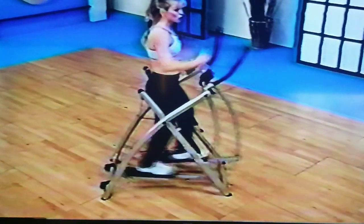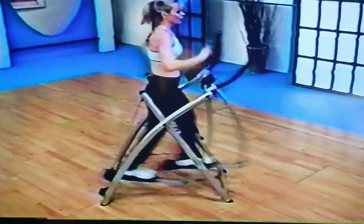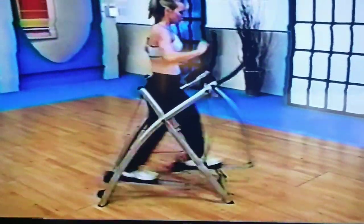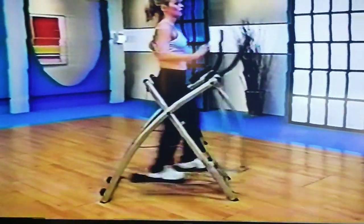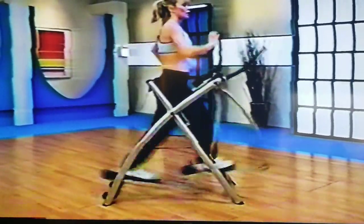Squeeze to the back, push to the front. Eight more here — come on, all legs. And it really is a great balance check. Make sure you know that your weight is symmetrically or evenly placed. This is our lower intensity angle, and we're going to start working a little harder.